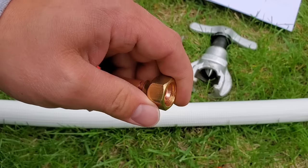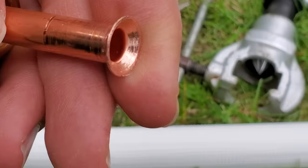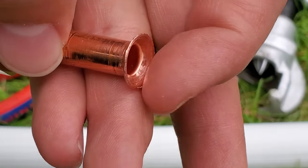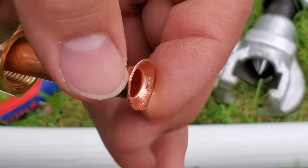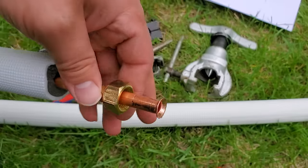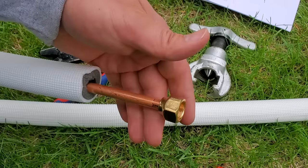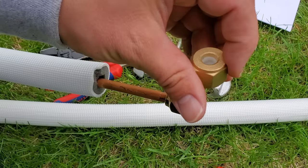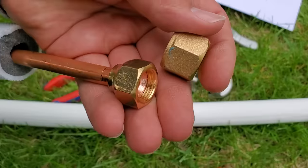You can see this line set here came with a standard flare already made up. But if you look closely at this flare, it's not very high quality. You can see a lot of scratching and just kind of an inconsistent look to the inside of this flare. So we're going to be redoing this for two reasons: one, obviously, is because this flare isn't the best, but also because they want us to use the OEM flare nut that came with the mini-split.